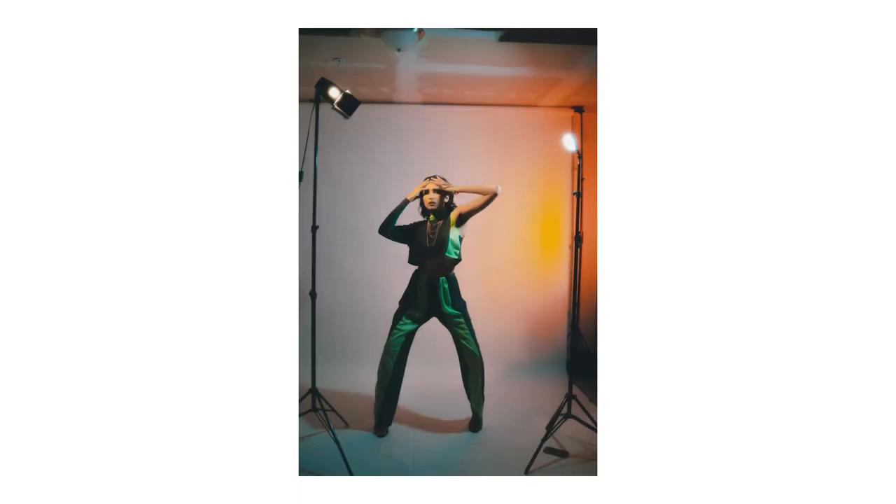What's up guys? Welcome back to the channel. In today's video I'm going to be showing you guys how to make your at-home studio photos go from looking like this to this.